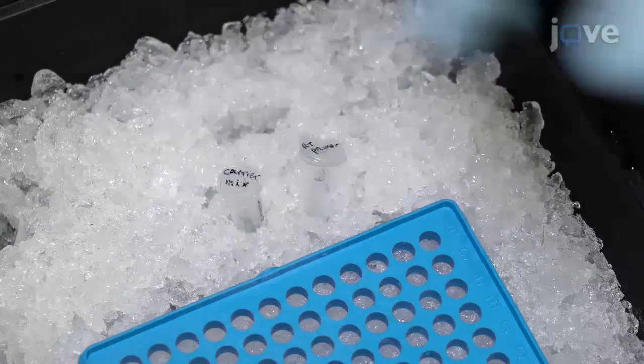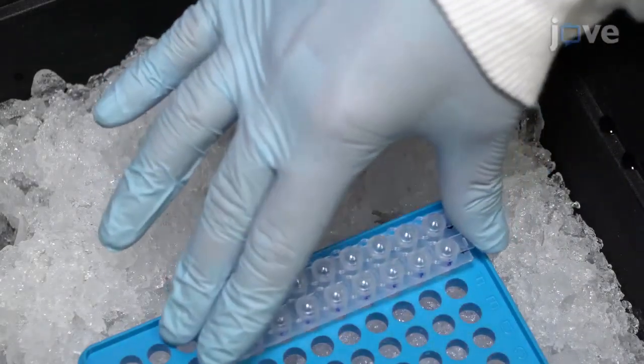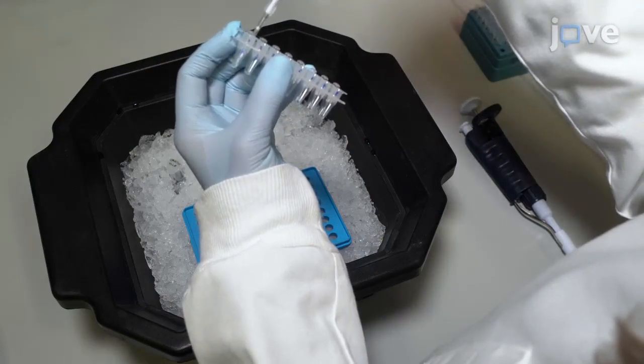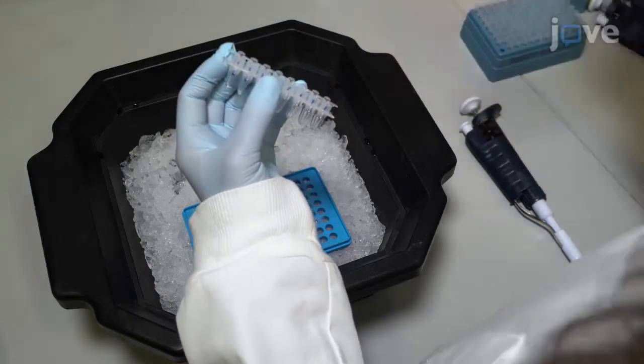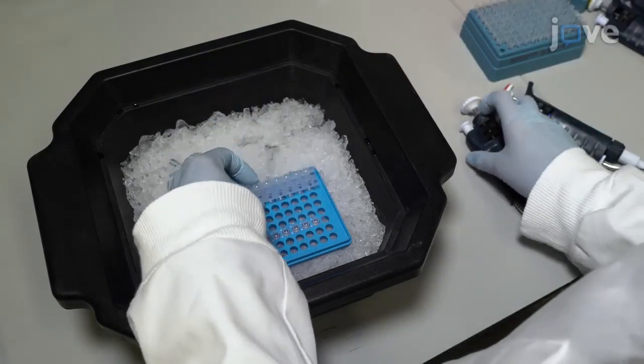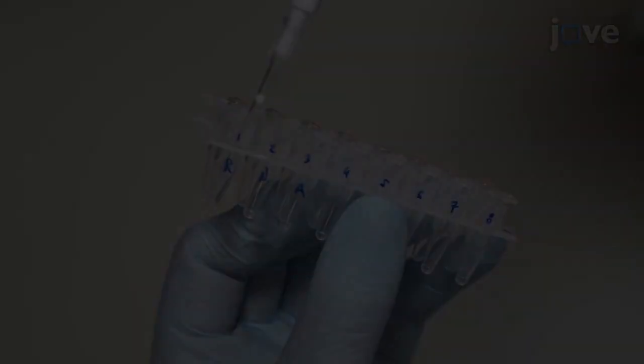Perform reverse transcription, or RT, on the RNA of interest. Combine 1 µL of reverse transcription primer, 10 ng of RNA, and 4,990 ng of carrier mix in a total volume of 10 µL. Mix by pipetting up and down.